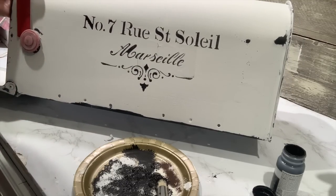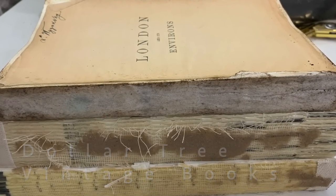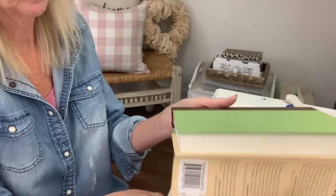Y'all, I absolutely love this mailbox. Now I'm going to show y'all how we can turn some Dollar Tree books into vintage looking books. You can take any books that you have.